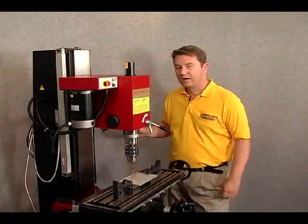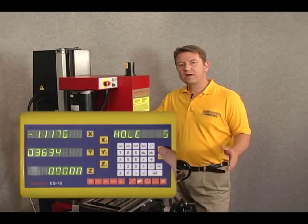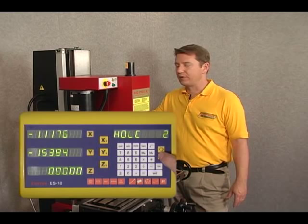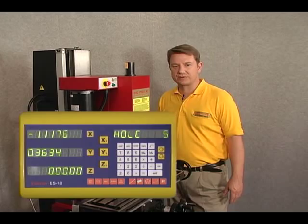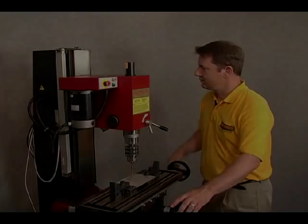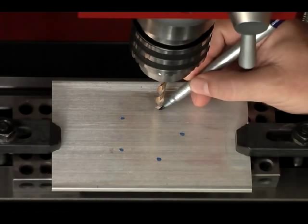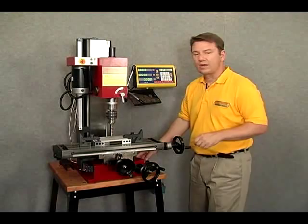Lastly, for hole number five, we just tab down again. If we ever need to go back to any of the other holes, we can simply arrow up and down through our display to find or return to any previous hole. Let's go to hole number five and zero out the table. We've zeroed out the display for hole number five. Let's go ahead and mark that on our workpiece.